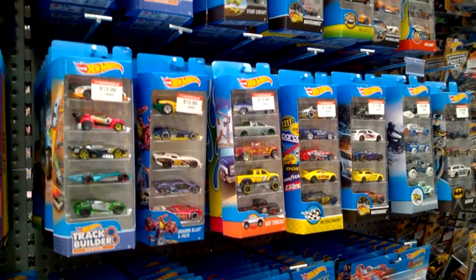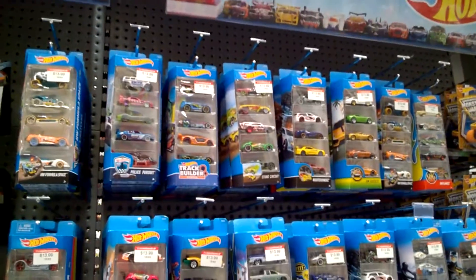Hey, Cobra here, just an in-store video at the warehouse. Just some more new 5-packs that I've just found.